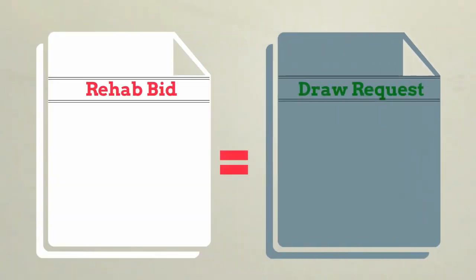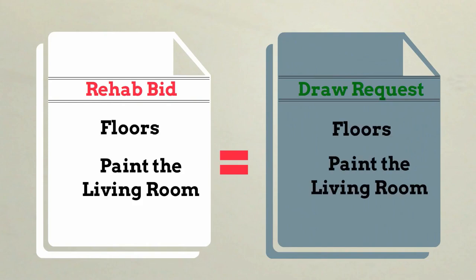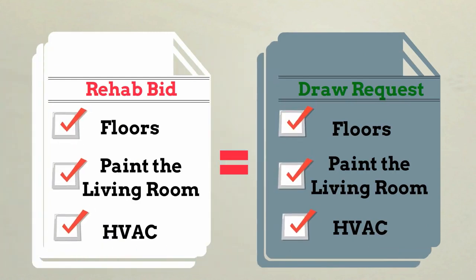Once work starts, borrowers can begin requesting draws as various phases of renovation are completed. There is no set schedule or number of draws required by Longhorn. The draws will mirror the itemized rehab bid, so all requests must be made for the original scope of work.